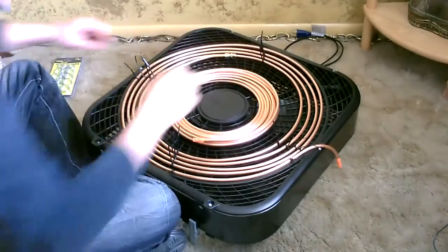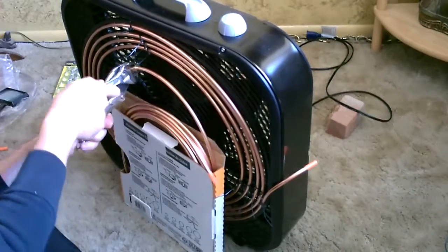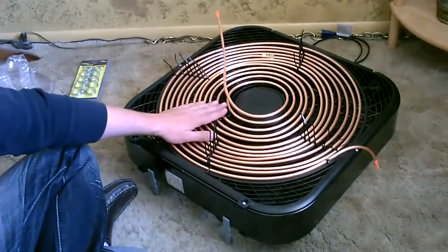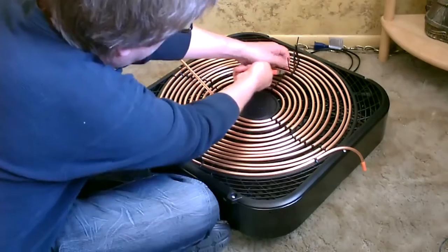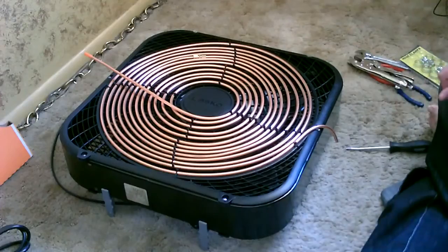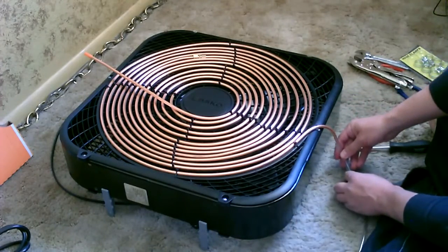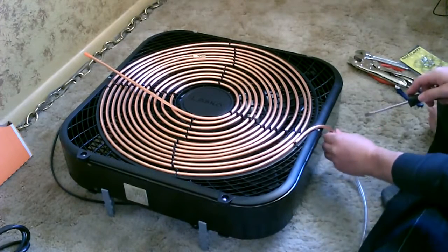Now just do the same thing on the other side. Now I'm going to go ahead and attach the vinyl tubing to the copper tubing. Perfect.